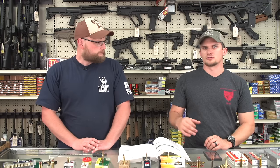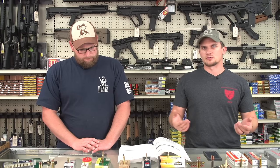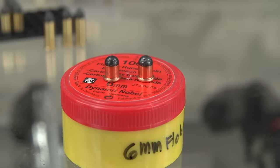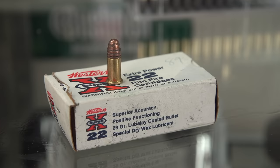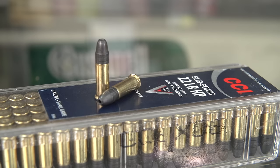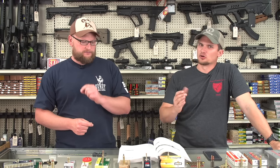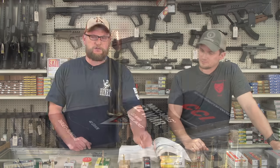When 22 short came into the picture, it was used a lot in shooting galleries at carnivals and fairs — that was commonplace back in the day. So part of the 22 confusion: you had flowberts, then 22 short, then 22 long, 22 long rifle, then 22 Winchester Rimfire — which is actually not a 22 Magnum like people think, it's intermediate — and then you have 22 Magnum.